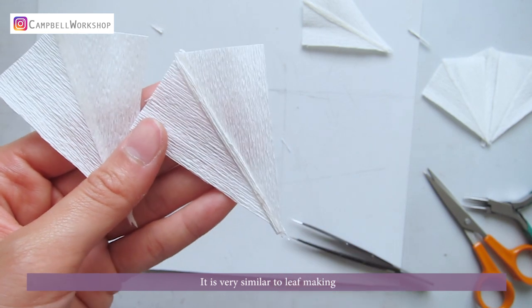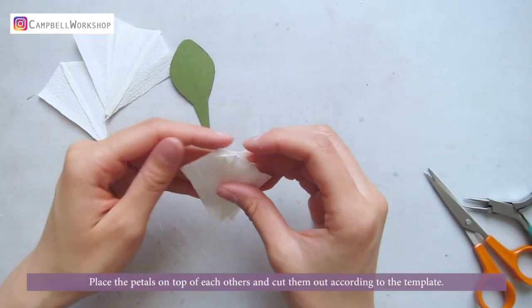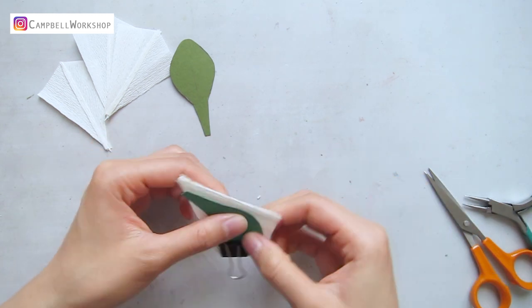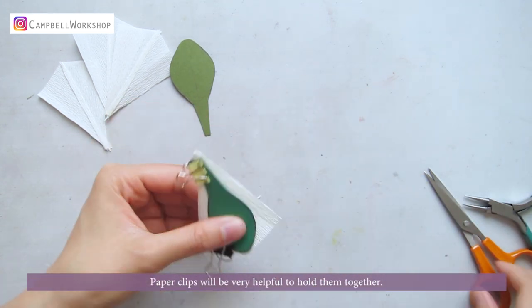It is very similar to leaf making. Place the petals on top of each other and cut them out accordingly, making sure your petal creases go into the template. Paperclips will be very useful to hold them together.